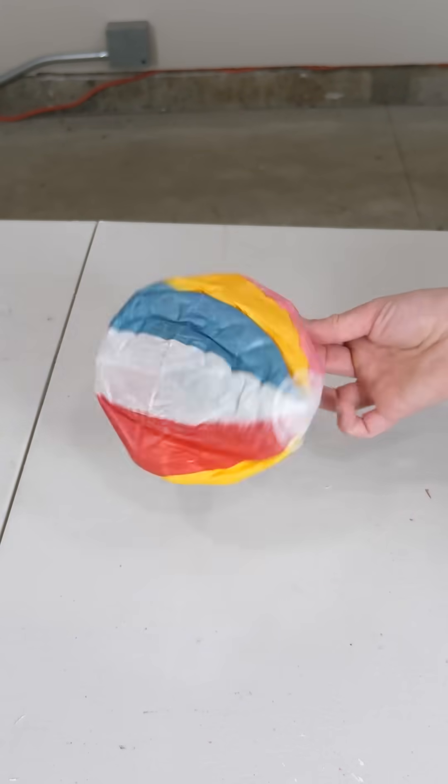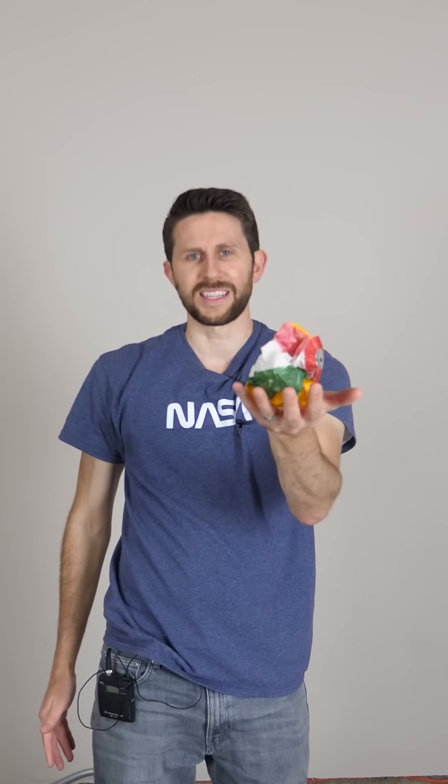So as expected, the ball deflated. Here it is completely deflated. But now watch what happens when I hit it over and over again.